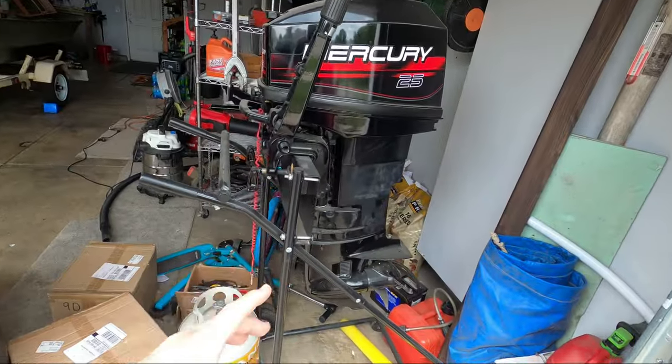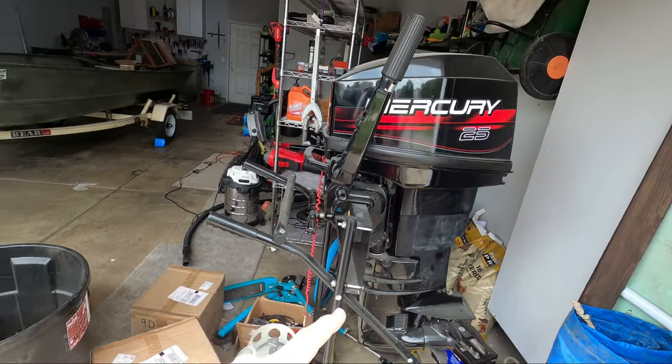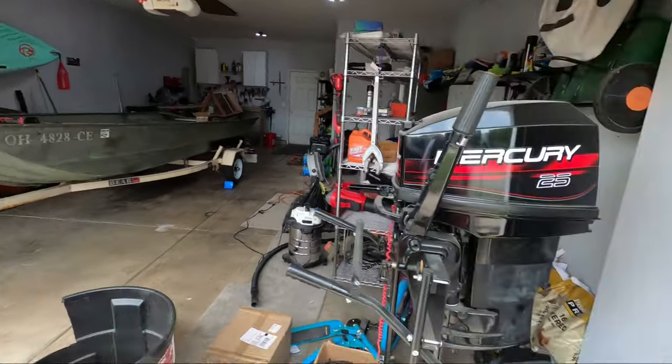For today's video, I'm taking the 1648 John boat out for its first run with a 25 horsepower two-stroke. What I want to handle today is to get some fresh gas, run it on some earmuffs just to make sure we're ready to go, and then get it mounted on the boat.